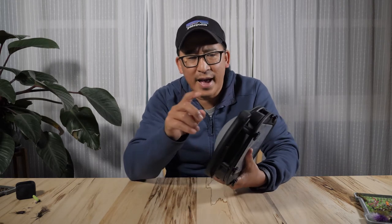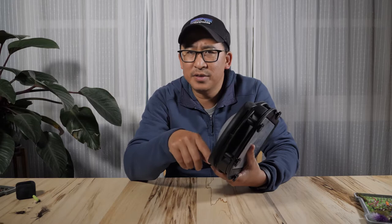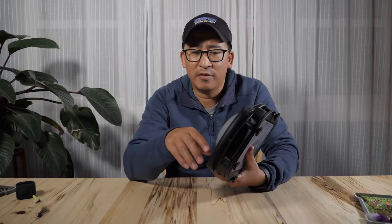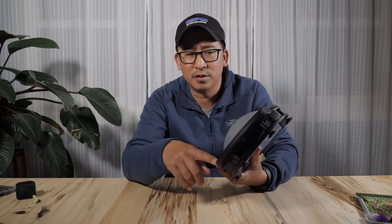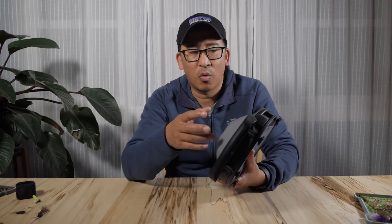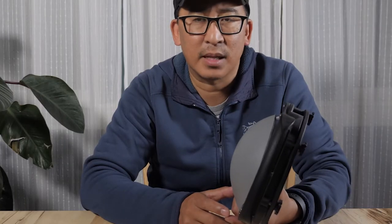Another cool thing is that they actually offer several of these items as 3D-printable plans that you can download. If you have a 3D printer and you want to print another one of these handles, you can print it for free. I also saw that they had a lens hood that you could print out that I didn't see them selling, which is kind of cool.